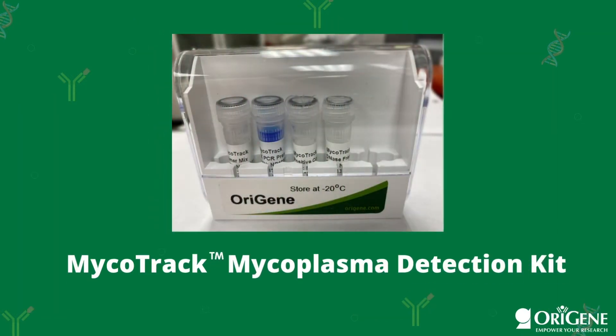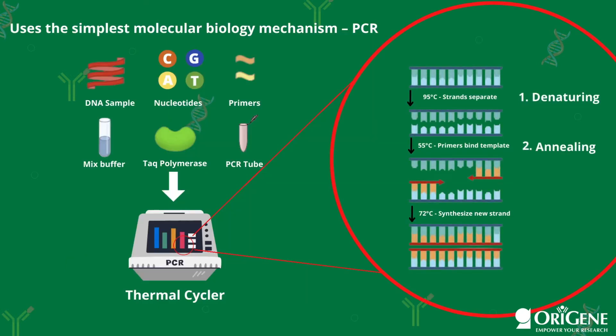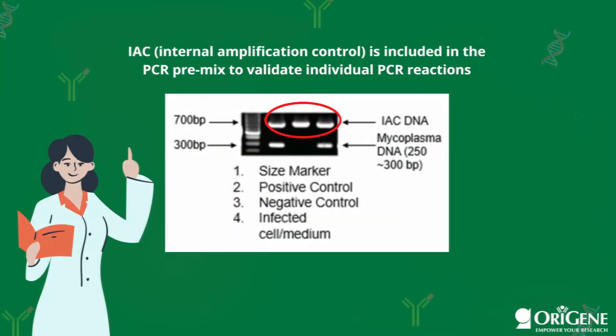Orogen provides an affordable mycoplasma detection kit called Mycotrack. Mycotrack has many key features and benefits, one of them being that it uses the most simple and common molecular biology technique, PCR. It is also important to note that eukaryotic and other bacterial DNA will not be amplified. The kit also comes with an internal amplification control that is included in the PCR premix, which is 400 base pairs larger than the mycoplasma DNA, allowing for easy interpretation.